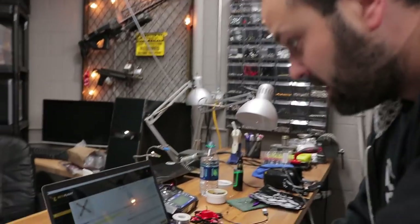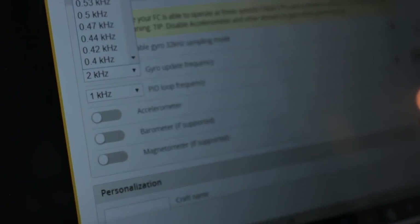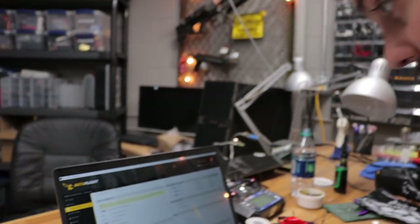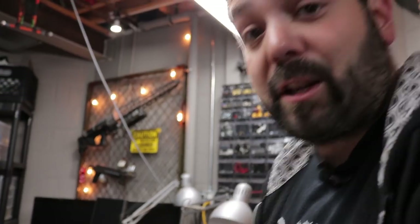I think we can get a little more out of this. Our CPU load is only at 8% and we can also take off the accelerometer because we're not going to use that. I'm sure we can get at least up to a 4kHz gyro update rate and PID loop. At 19% — that should make a difference and it should fly better. You can safely go to maybe 30 or 40% and we were only using 8%. Let's give it a shot and see how she flies.